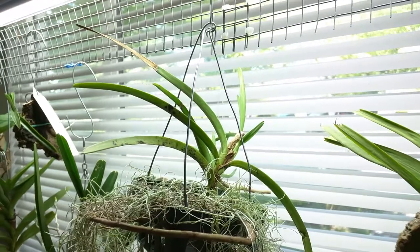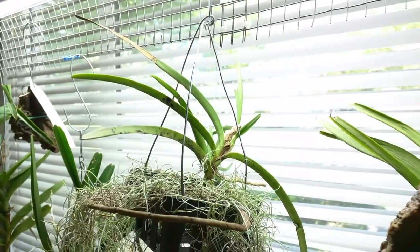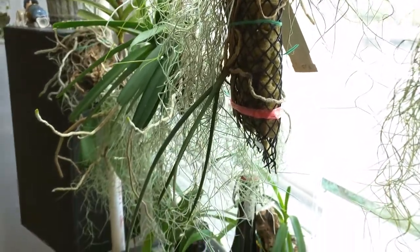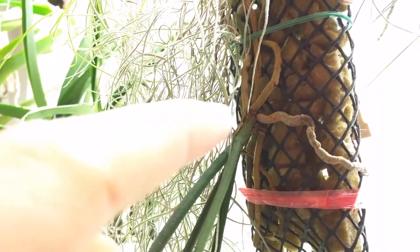I still have no new roots on this so it's not dead but it's not really doing much at the moment. This is my Paraphalenopsis leikokii and I was about to say it's not doing much but I just noticed it's actually starting a new root tip — you can see it right there.